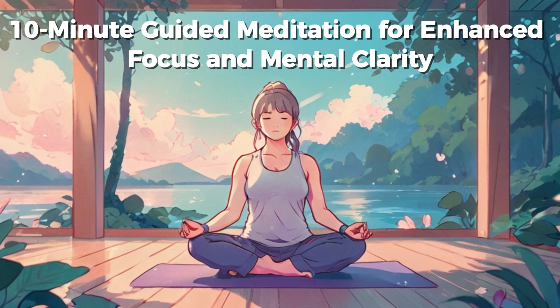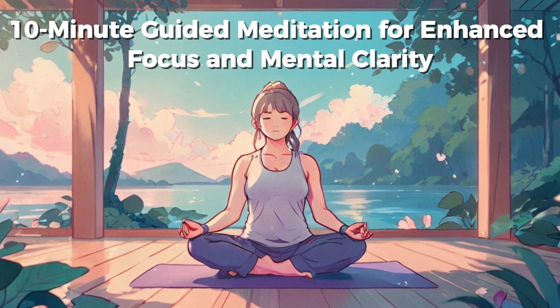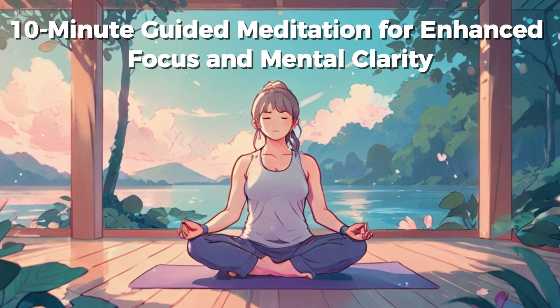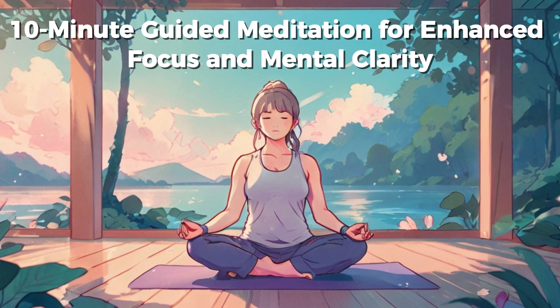Welcome to this guided meditation for enhancing focus and mental clarity. Find a comfortable position, either sitting or lying down, and gently close your eyes. Begin by taking a few deep breaths, allowing yourself to settle into a state of relaxation.